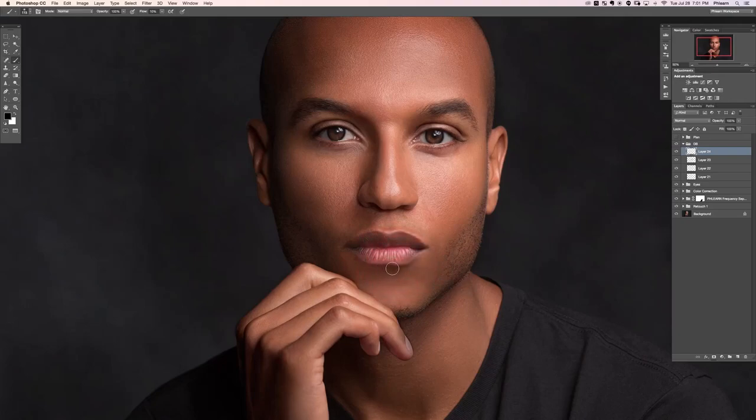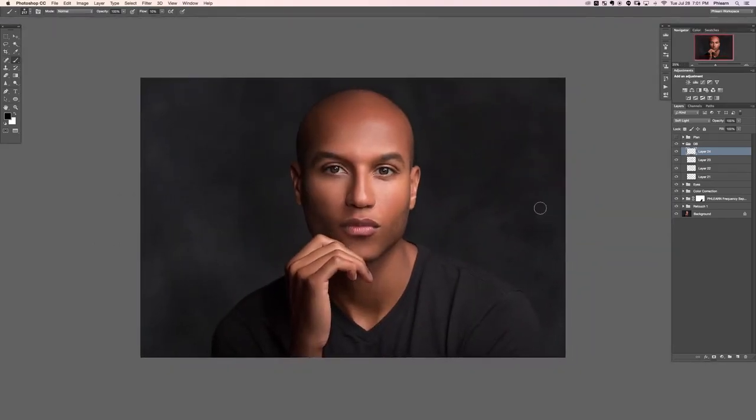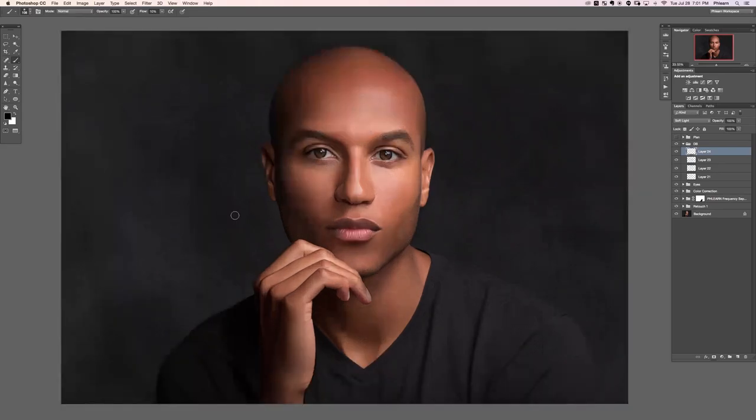Grab the brush tool and paint dark right down there, then change the layer blend mode to soft light. The reason I'm doing this on multiple layers is that it keeps things organized. If I like everything I did on one layer but I'm moving on to the lips, it's easier to create a whole new layer — then I can adjust the opacity and erase on that layer independently. Once I'm ready to move on from an area, creating a new layer is a good idea.